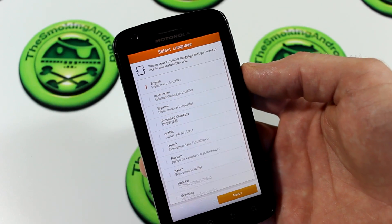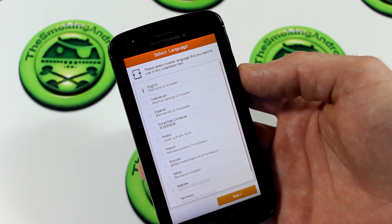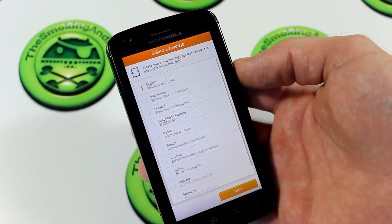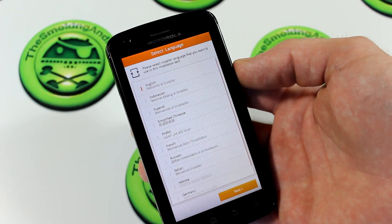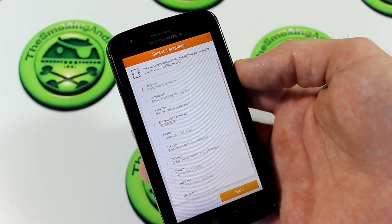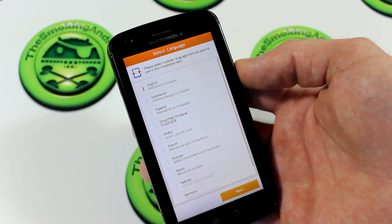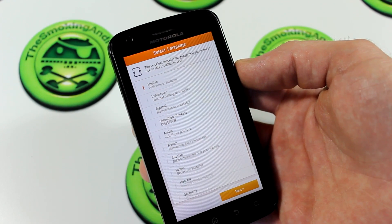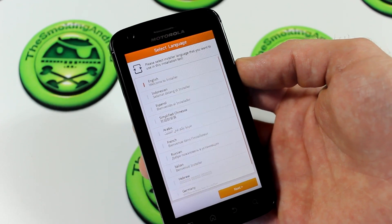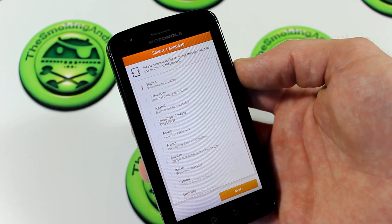The first thing you'll notice is that this is actually using the Aroma installer, which is very cool. I just love seeing the Aroma installer being integrated into more ROMs, not only on the Atrix but on a lot of other different devices as well. One thing to keep in mind: when you're jumping into recovery and you're about to flash this, don't wipe cache, don't do a factory data reset or anything like that. This is what Aroma is for — Aroma is the full package.